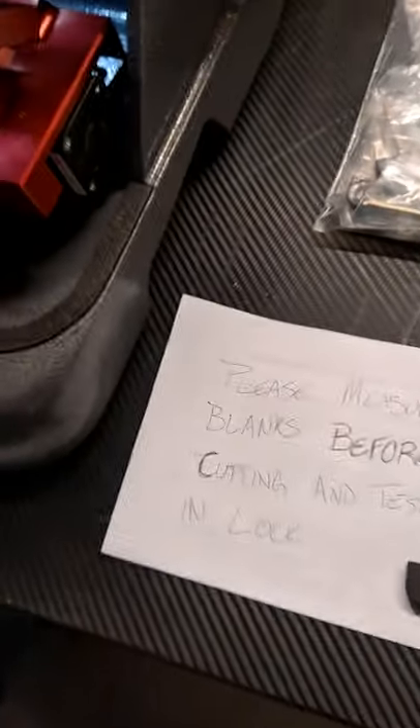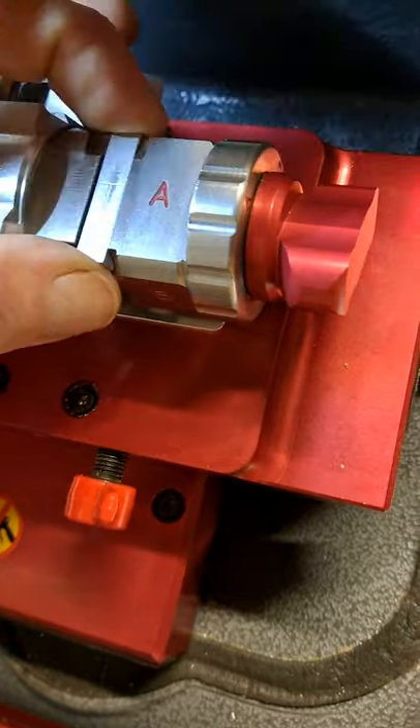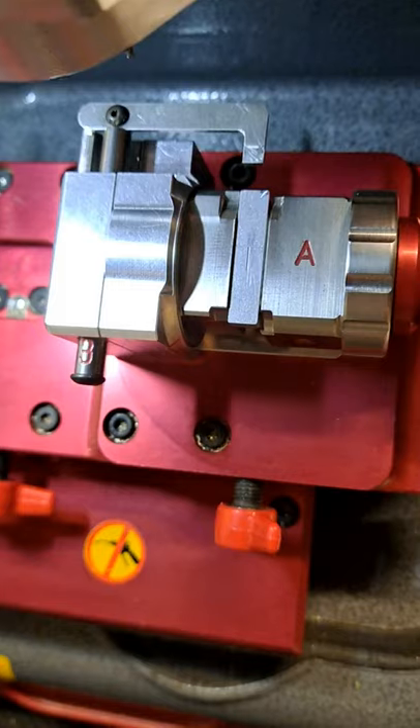What you're going to do is take your Toyota shim and put it right here on the A-side of your jaw. Make sure your jaw stop is out of the way and it sits flat in there, just like that. Do this before you put your key in.